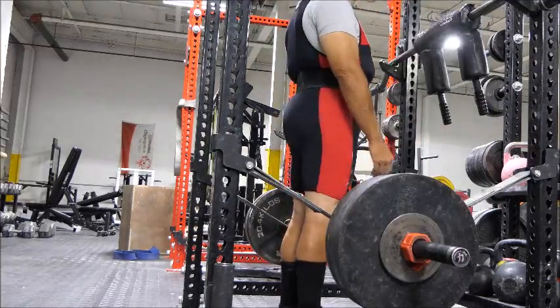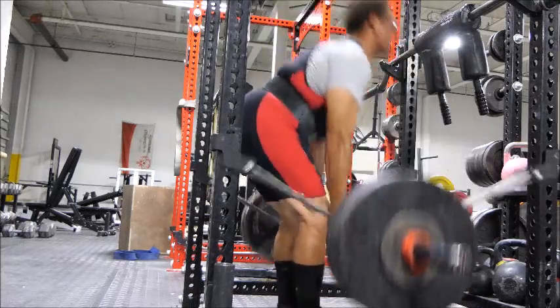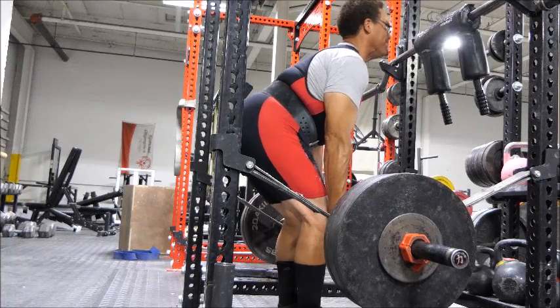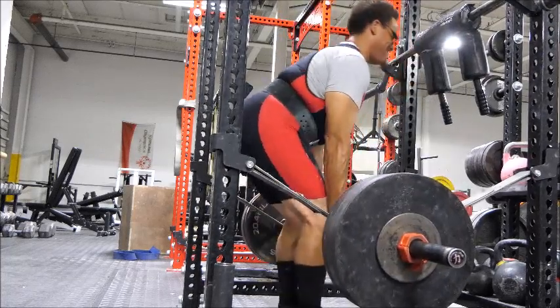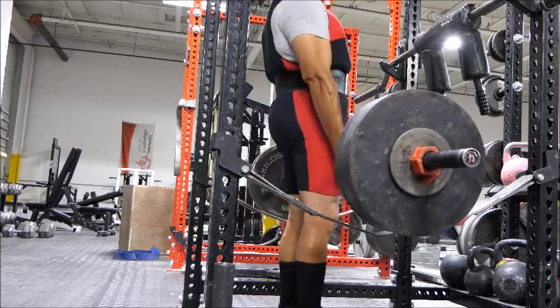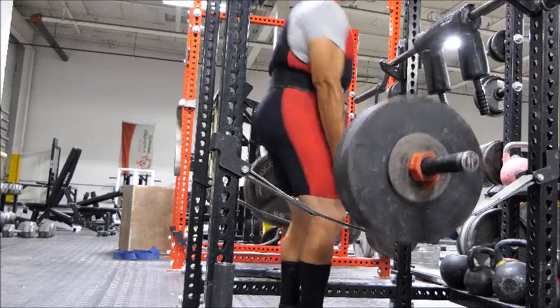The protocols are the same, and this training schedule — I'm supposed to be speeding things up. With the rack pulls, I'm pulling at the level of the knees instead of the level of the mid-shin to work on lockout.